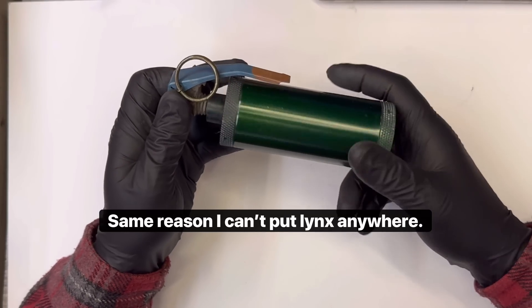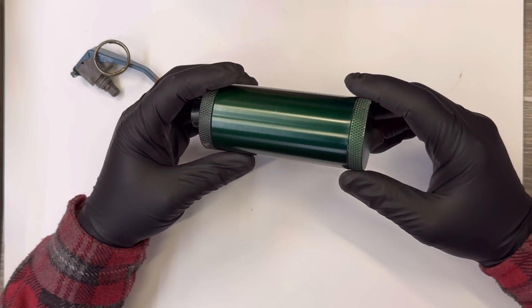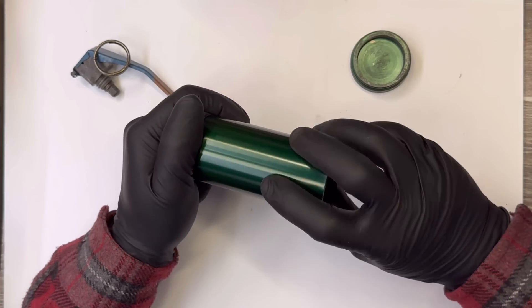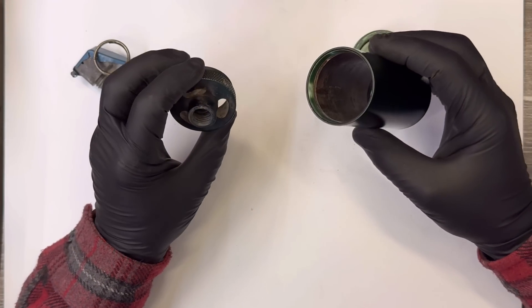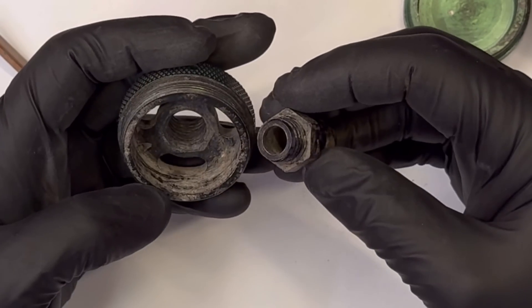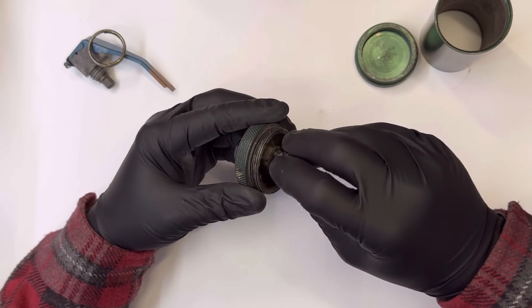I'm going to start by explaining the canister. There's a threaded bottom and a threaded top piece — pretty standard. The bottom comes off to facilitate cleaning, and then this is a vented cap here. Threaded into this cap is a fuse assembly. I'll explain how this works in a sec.